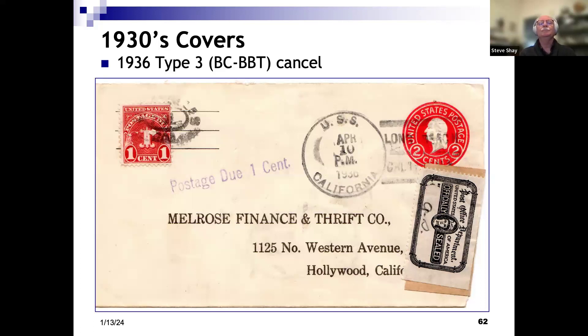A neat printed envelope for mailing to the Melrose Finance and Thrift Company — a two-cent cover, but by the time this sailor got around to mailing it in 1936 the rate was three cents, so we see a postage due stamp that Melrose Finance would have had to pay. We also see an official post office seal running vertically — at some time during transit this mail came unsealed and was resealed by the post office. You don't see those seals very often. The killer bar says the ship was in Long Beach in April 1936.